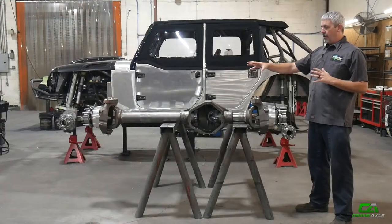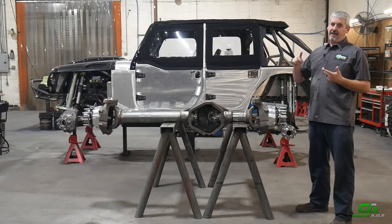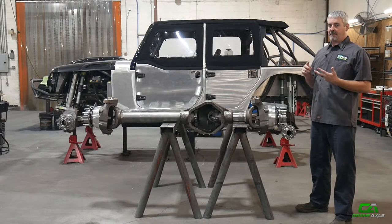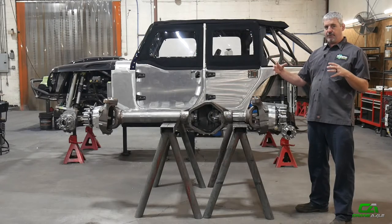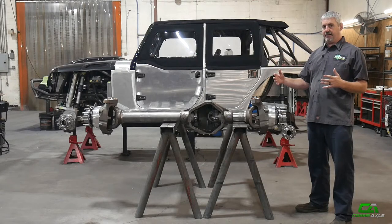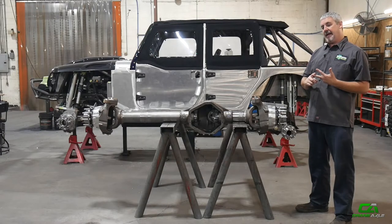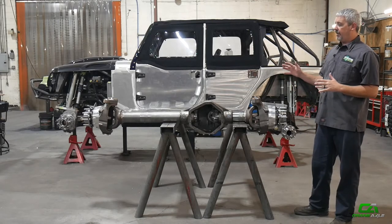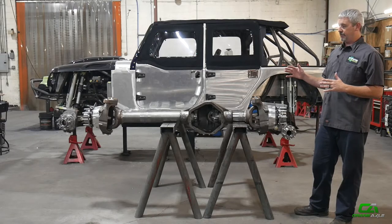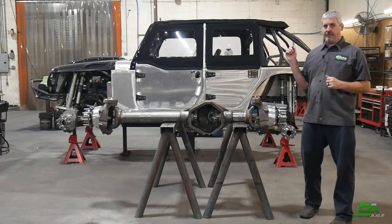Buy the axle with all the components you need to mock up, flex test, and build your suspension around. Then at the end, you can come right back and put in the gears, axle shafts, and the rest of the parts to seal that deal up. So all it is — whenever we're talking about a roller axle — it's just something that lets you get going on your build and move it on down the line.